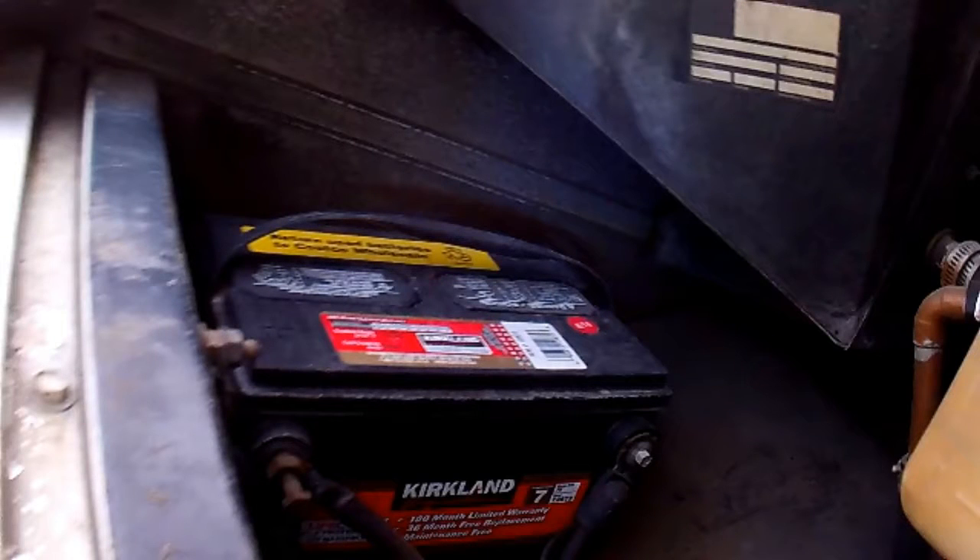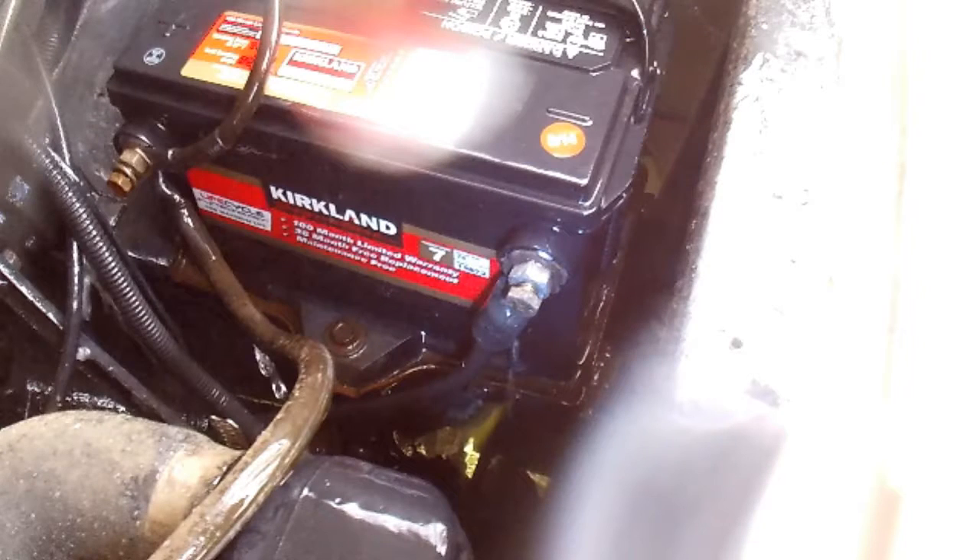There are two starting batteries in the front and these are also easy to get at. In total, we have 17 lead-acid batteries in our vehicles.